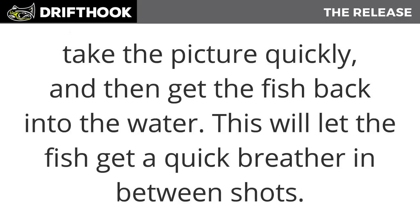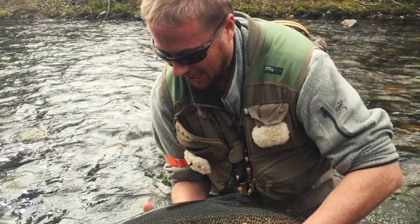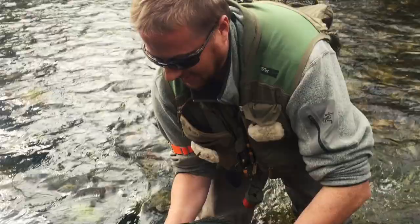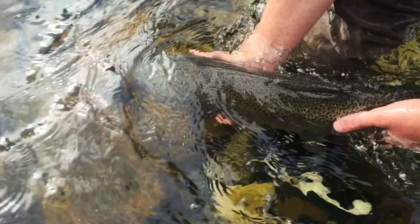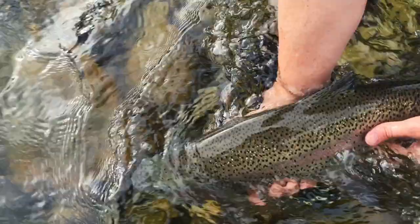Just like humans, fish experience exercise-induced stress. In order to recover from being caught, fish need to be in the water so they can breathe and pump oxygen into their system. You can reduce these health effects by keeping a fish's mouth and gills fully submerged in the water as much as possible during the handling process.